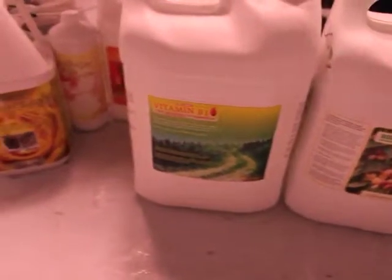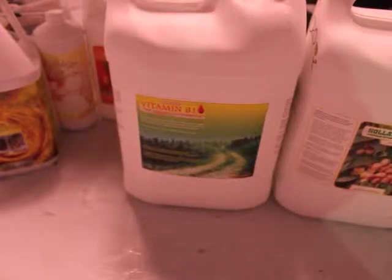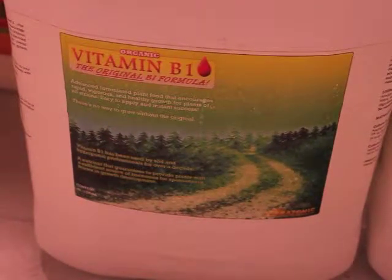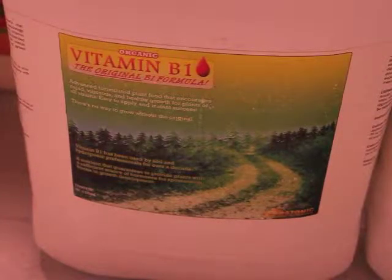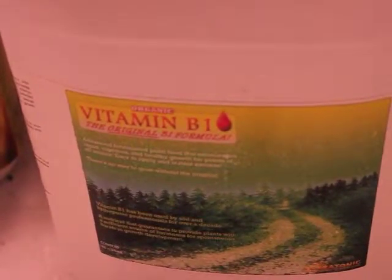My question about these: the B1 vitamin — the organic B1 — is that basically like Super Thrive? If it is, should I use Super Thrive or should I use this? The ingredients don't really say much, just that it's a B1. It says it contains macro and chelated elements blended with essential vitamins to balance the overall formula for maximum growth potential.